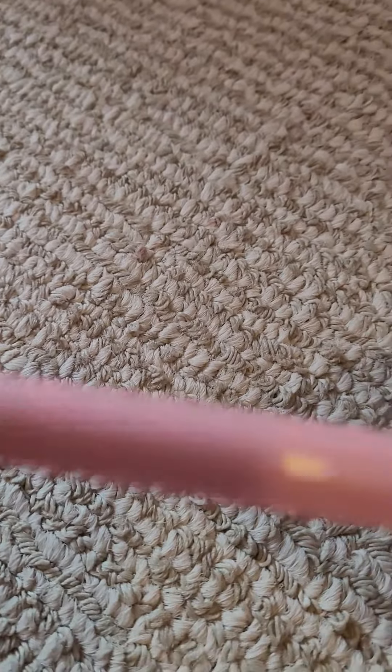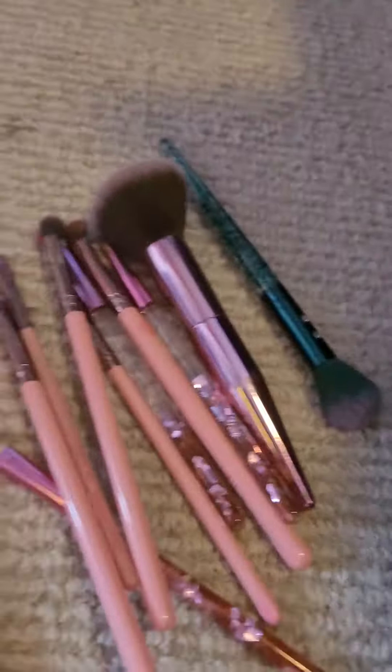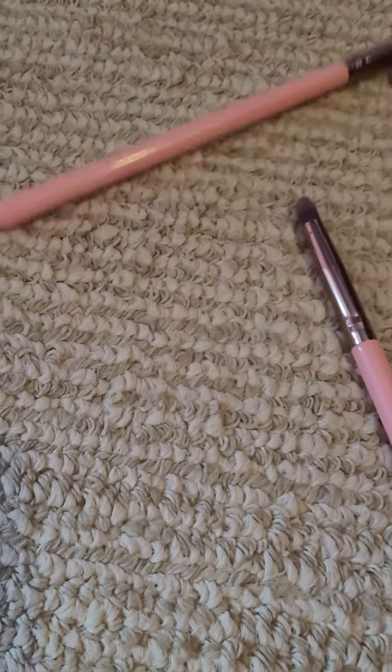Another one, and all those. So yeah, those are all my brushes. They're really nice and I wanted to show you guys some of my brushes. Bye!